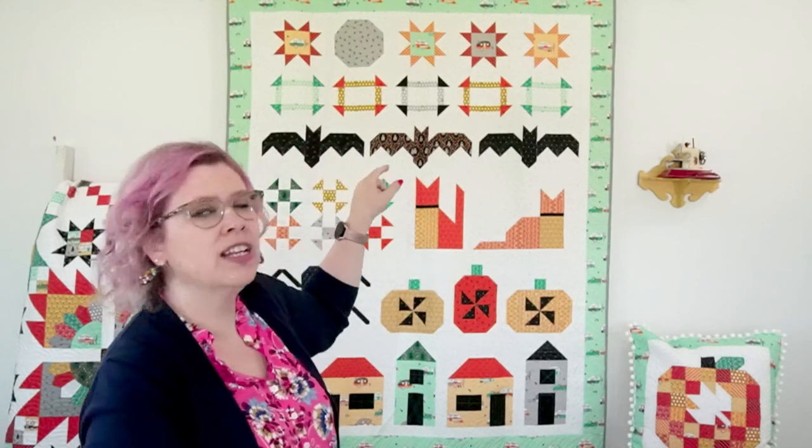Hi everyone, happy Monday! My name is Bev McCullough of Flamingo Toes, and I'm very excited to be here with you today as we are sewing up Row 3 in our Spooky Lane sew-along — that's the quilt behind me. We're taking it a row at a time. The first week we did the cute moon and stars row, then last week we sewed together our churn dash blocks, which are infinitely spookier than regular churn dash blocks. This week we are sewing up the bats, which are very fun. Even though there are several steps, we only have to do three of them, and they're so cute you don't mind sewing them because you get to see the whole bat come together as you make it.